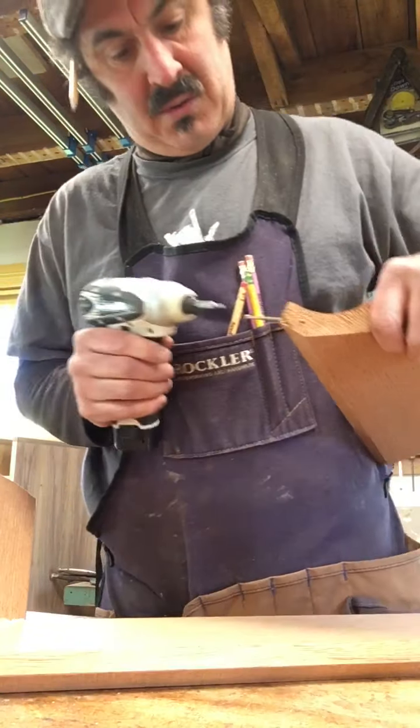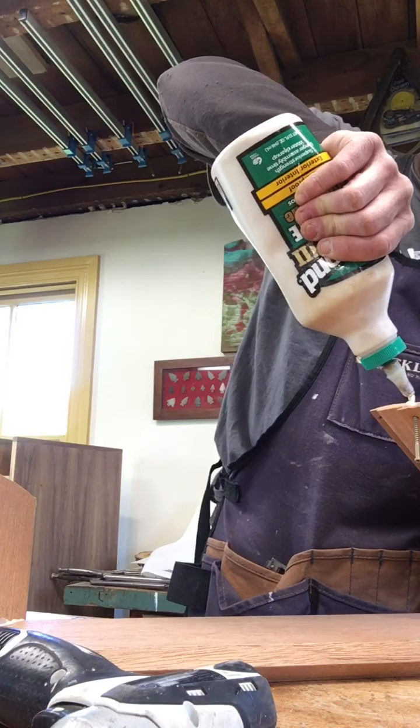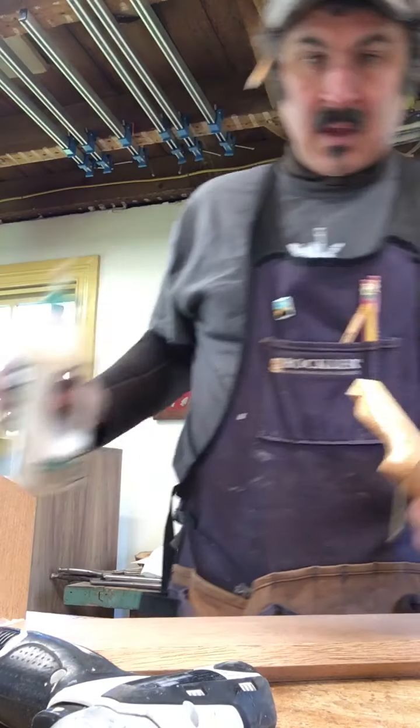Now I'll go ahead and start these screws through. Actually, I'll glue this first. Healthy portion.